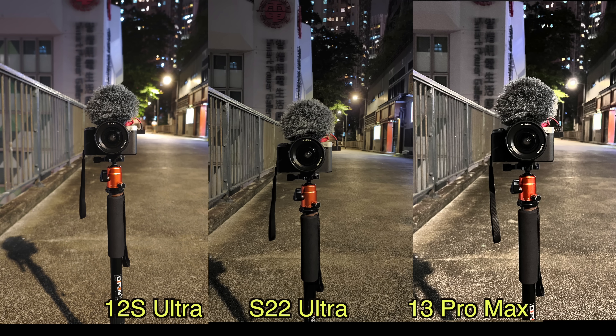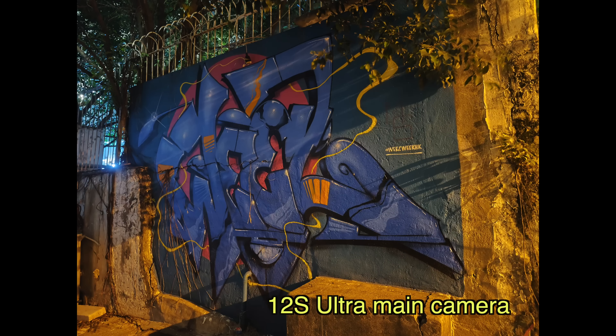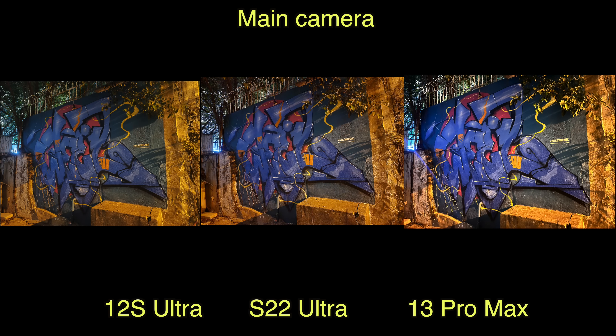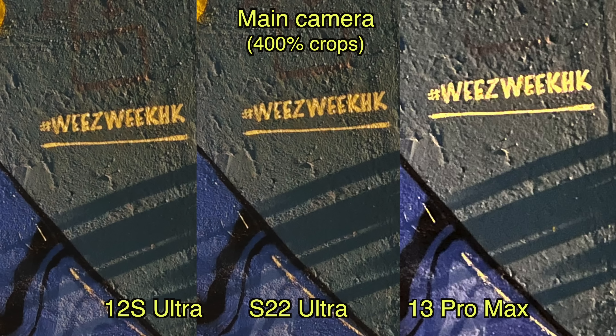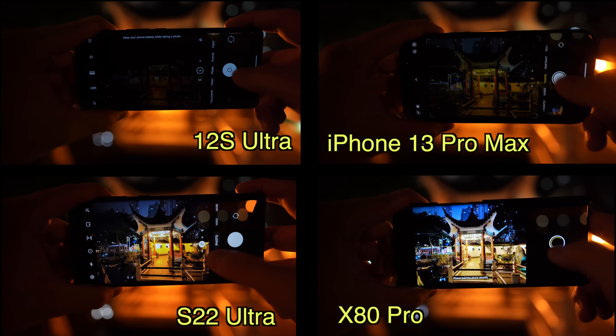The Xiaomi 12S Ultra also pulls in a bit more light. In a dark alley shooting street art, the 12S Ultra just snapped the photo without needing night mode, while Samsung and Apple's phones needed a two-to-three second night mode to pull in more light. Looking at all three photos side by side on a small screen they look equally good, but zoomed in to 400%, the iPhone's image is very noisy. Xiaomi and Samsung are pretty much even — but one of those phones didn't need night mode.